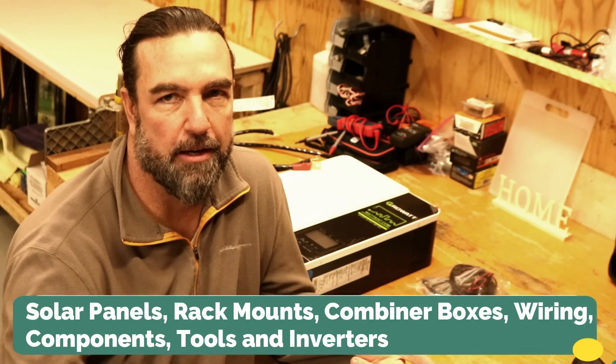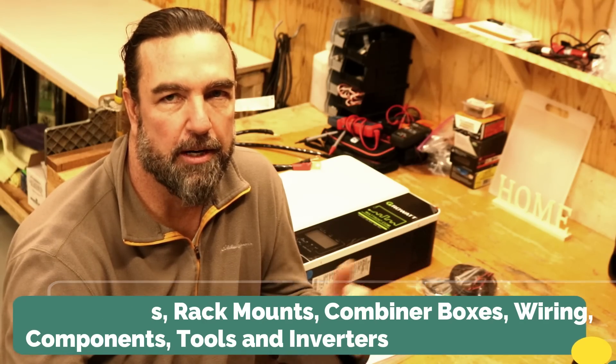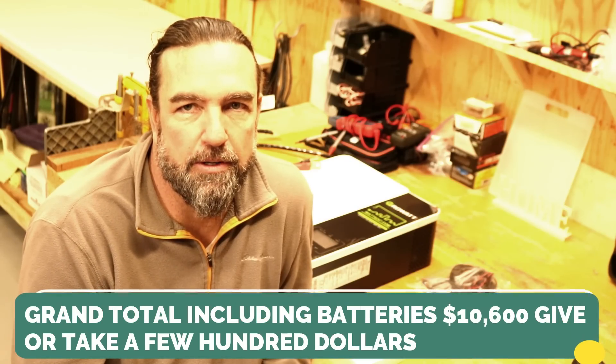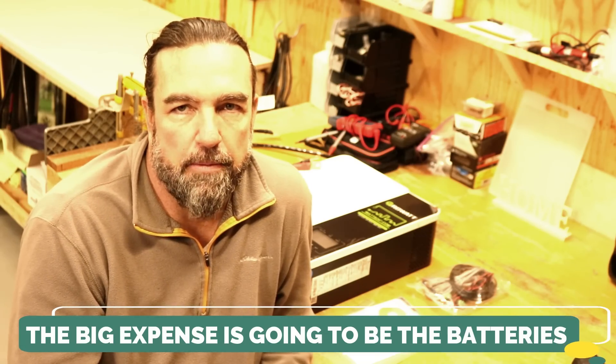So, the grand total of everything — solar panels, mount systems, combiner boxes, wiring, components, DC and AC breaker boxes, and tools — comes to $10,600 for a seven-and-a-half-kilowatt solar panel system with mounting racks, all cabling, $6,000 worth of batteries, and all the components. Of course, you may be able to cut some costs here and there depending on your choices.